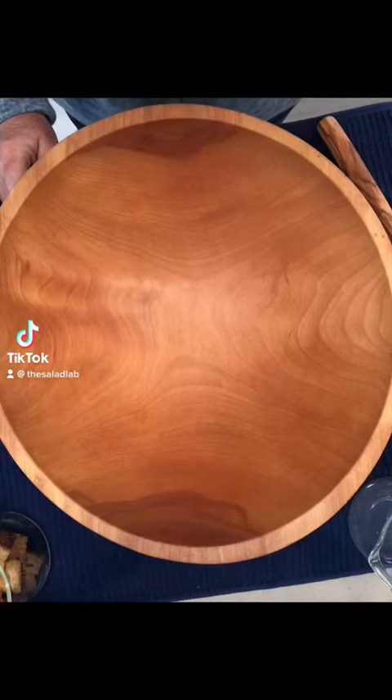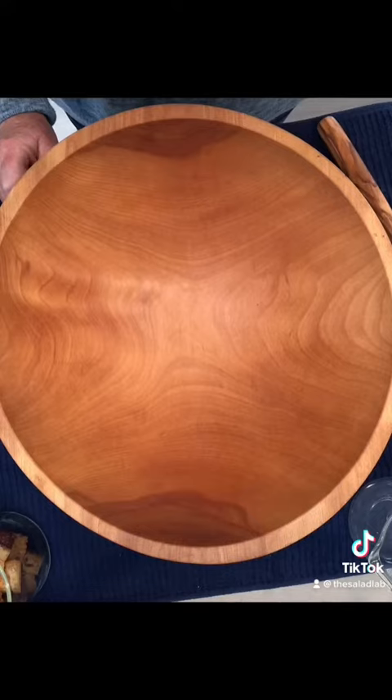Hello and welcome to the Salad Lab where we're making fabulous salads every day. Today we're making a Houston Hillstone style spicy Caesar with rotisserie chicken.